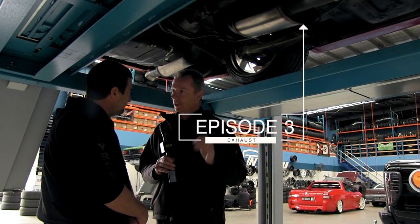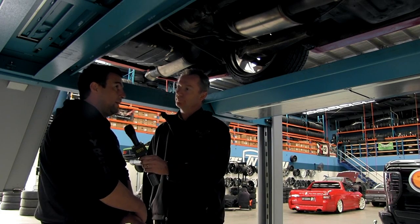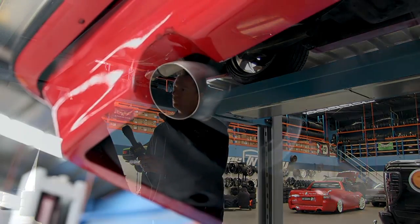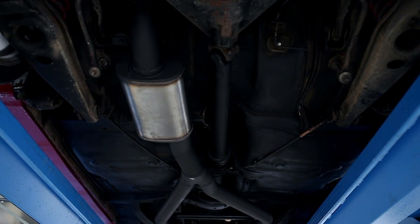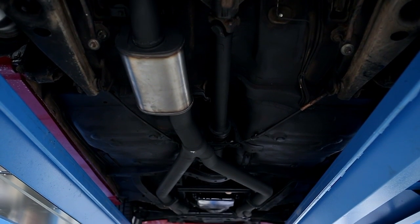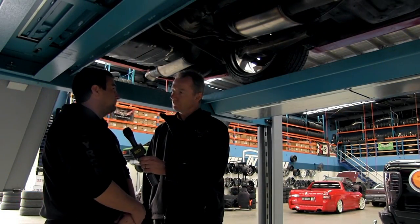We're sitting under an SS Commodore VH. We've already done the pipe a couple of weeks ago — done what the gentleman wanted, made it sound good, and livened up his 355. Now it's back in to get some more work done.